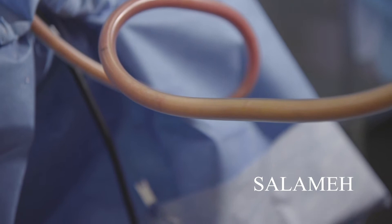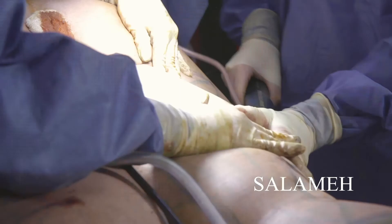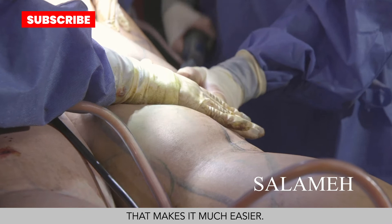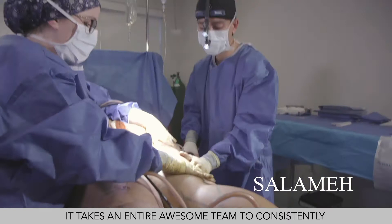The key is to pay attention to details and have a great team following every step and measuring every area — that makes it much easier. That's why I think it takes an entire awesome team to be able to persistently provide an amazing outcome, because if you go in and randomly suction fat here and there with no idea what you took from each area or the other side,